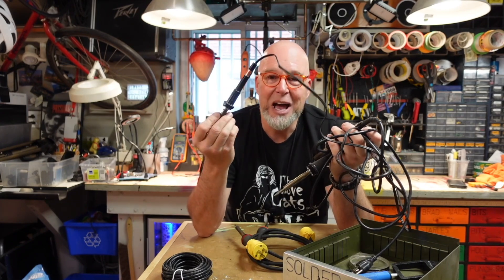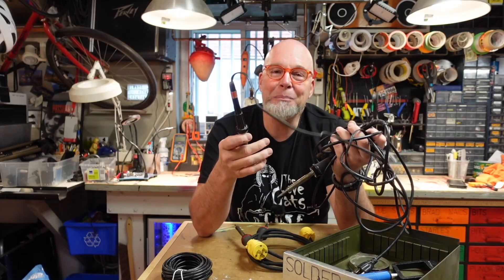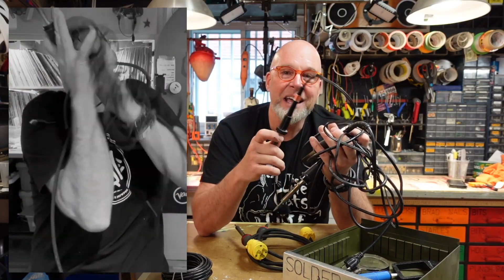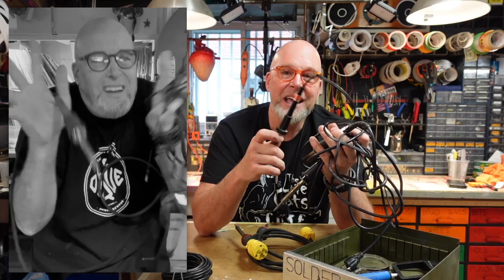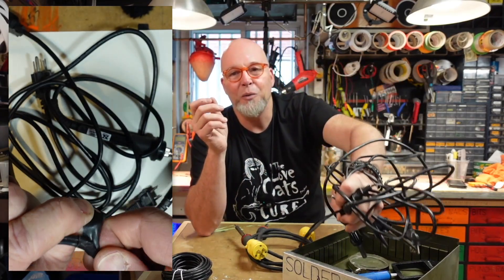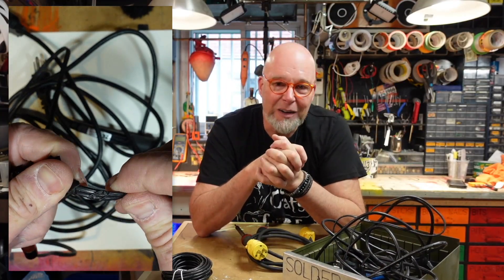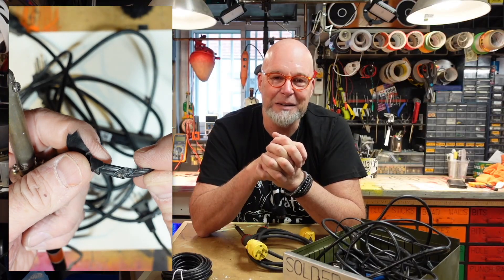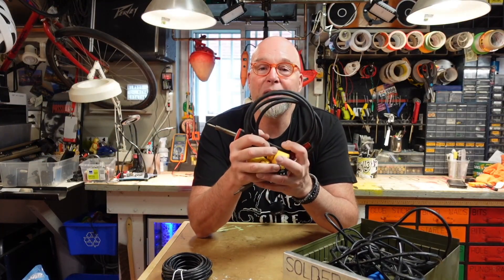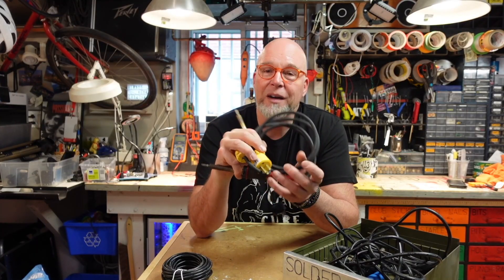The whole idea behind the original video was that these fairly inexpensive soldering irons are hamstrung by really bad wiring — they're incapacitated straight out of the factory. Has this ever happened to you? They bend and kink and wrap back upon themselves, getting in your work and eventually getting burned by the tip of the iron. Also, the plastic isn't resistant to that level of heat.